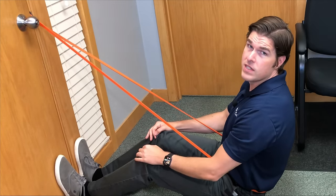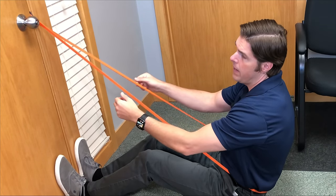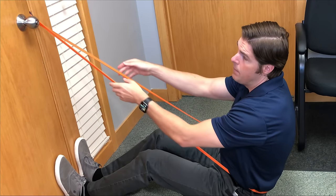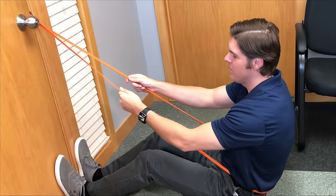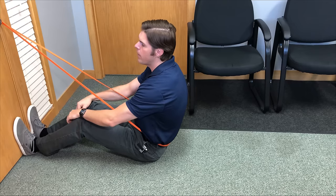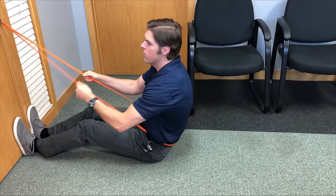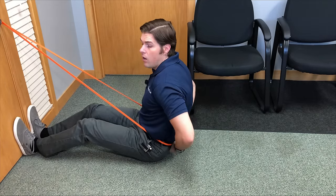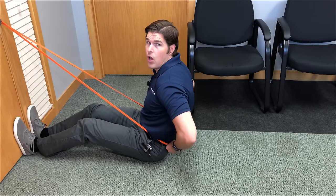The first traction or decompression exercise we're going to do uses the therapy band. I looped it around the other side's doorknob and then closed the door so it's very sturdy — it's not going to come back and whack me in the face. I sit on my butt and put my feet right up against the door, going to a point where it feels very tight already. I position the lower part of the band right on the top of the buttocks.